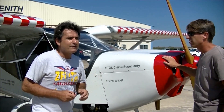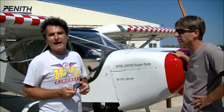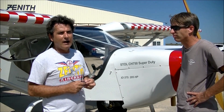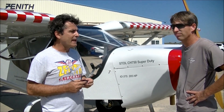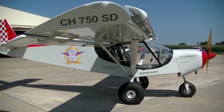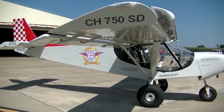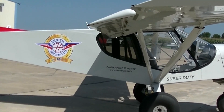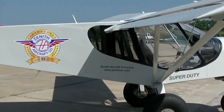The Stoll CH750 was really optimized for the sport pilot category, for the sport pilot license. And now with Basic Med, we're hearing a lot from pilots that say they love the Stoll airplane, but they'd like to be able to carry more weight and put in a bigger engine. And that's really the reason behind the Super Duty — it's really a pickup truck version of our Stoll, which is a light sport version of the airplane.